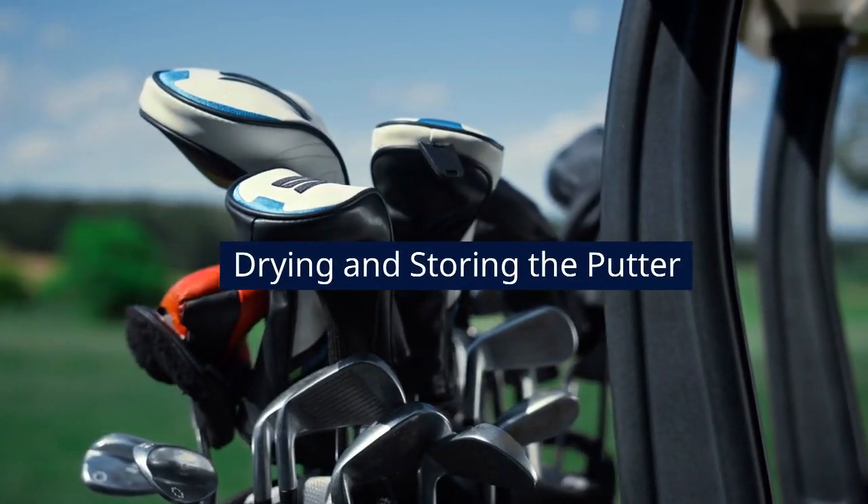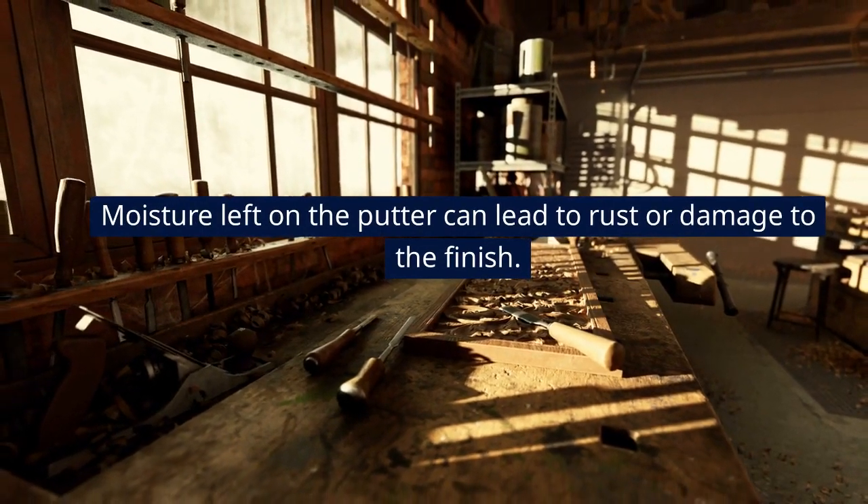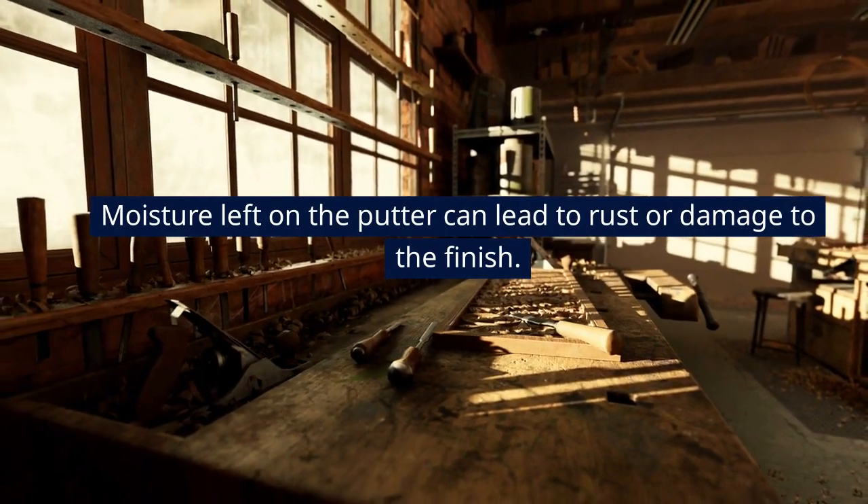Drying and storing the putter. Moisture left on the putter can lead to rust or damage to the finish. Extremely hot surfaces can ruin the grip and head cover.